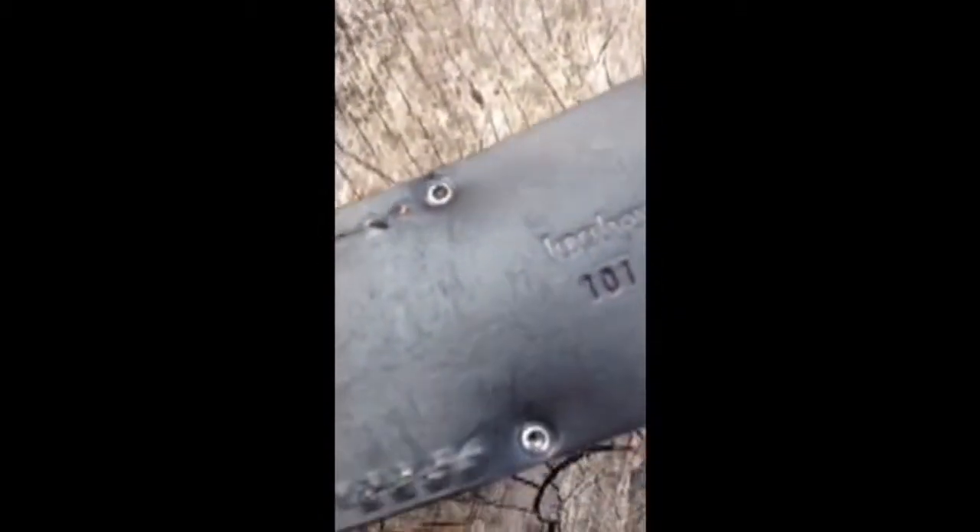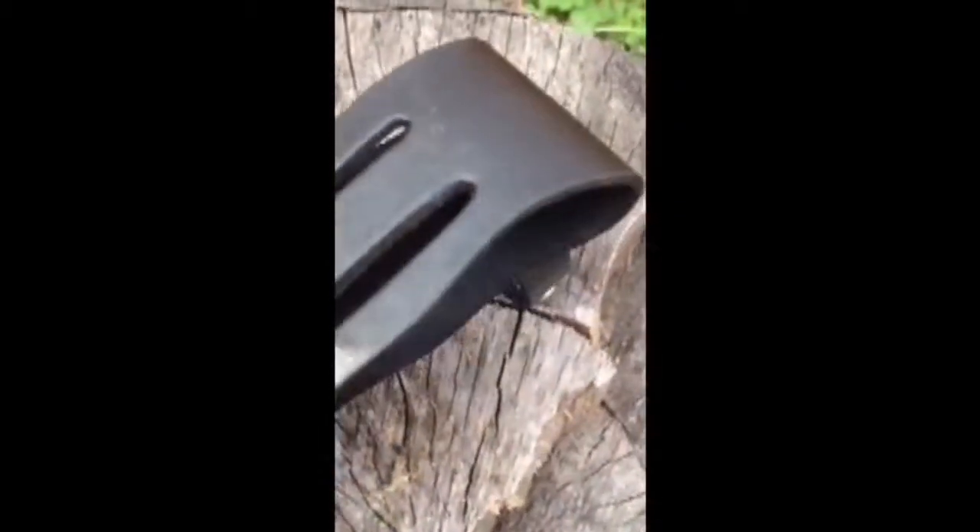Another really great feature is the sheath. There is a loop within the belt loop that you slide your belt through, and this helps to prevent the knife from moving back and forth while you work.